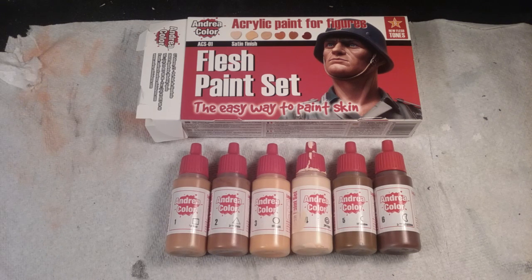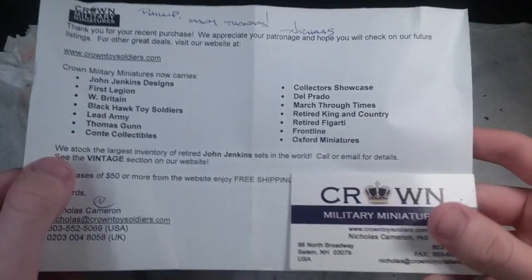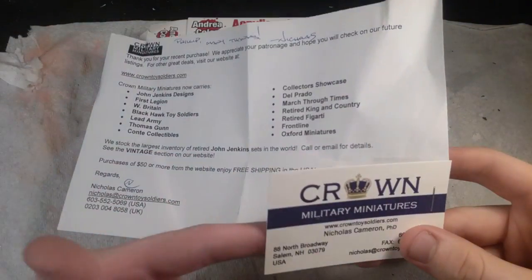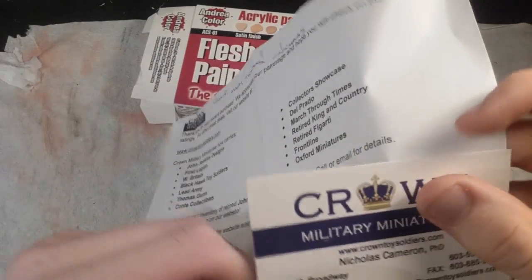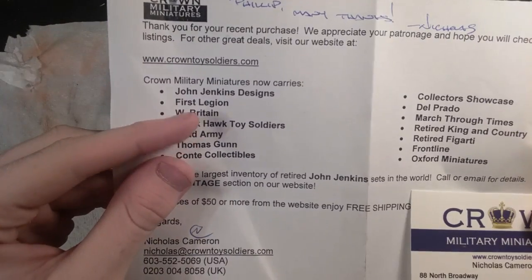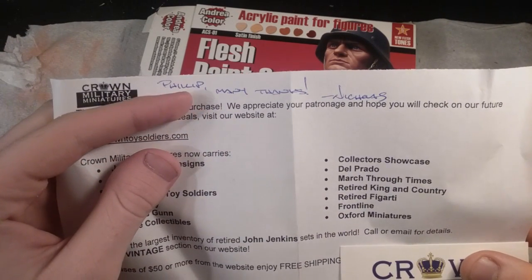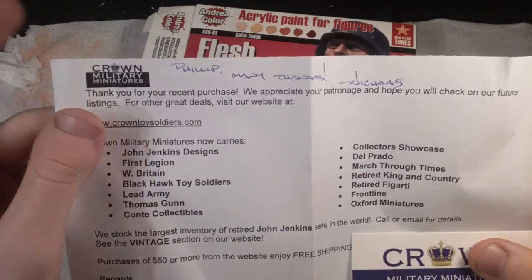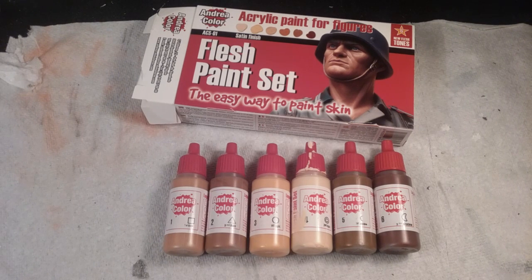My grandma got this for me and it arrived yesterday, but there was some things going on so I couldn't get around to doing this review. I opened it up and right here I have the Crown Military Miniatures business card, because this is where I got it from. The guy signs every piece of paper with his name, so he obviously cares about the customers. And you get free shipping with orders over 50 bucks, so that's really nice.